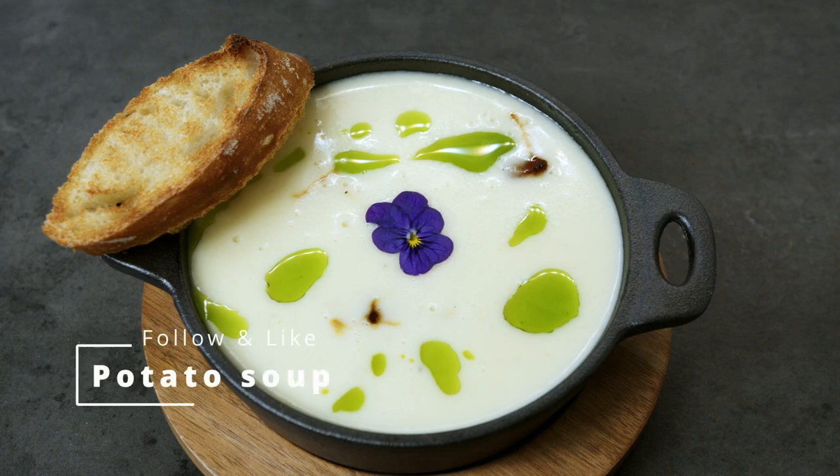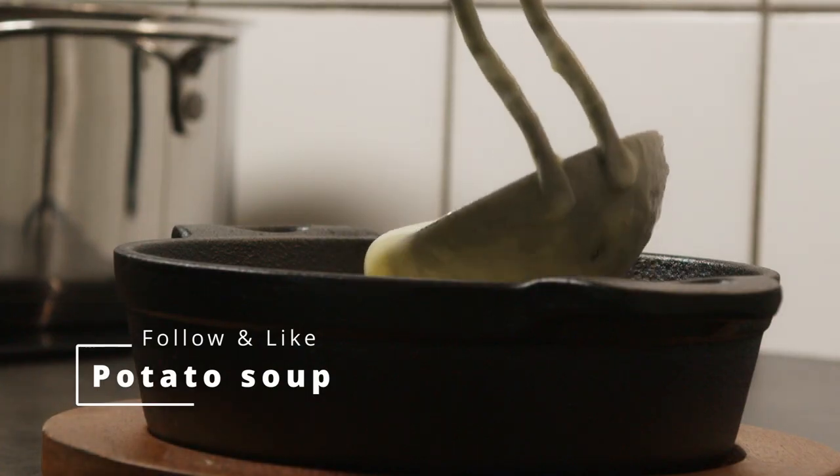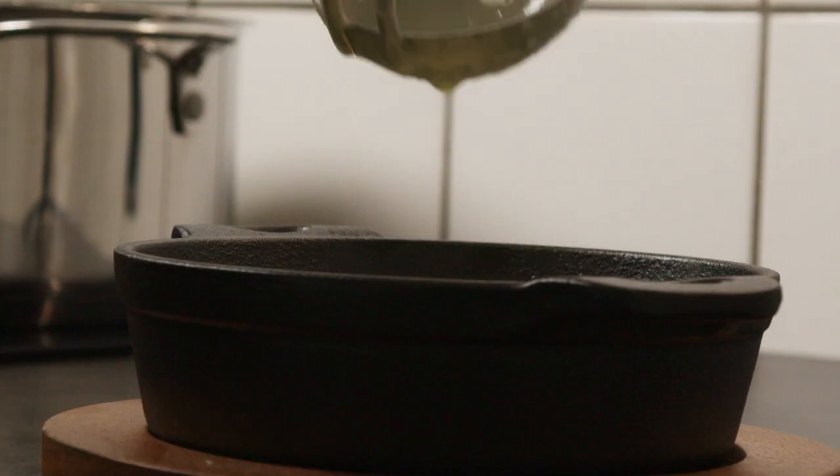Potato soup is a great entree or a light summer dish, and it is crazy easy and fast to make.